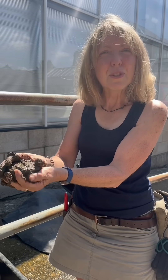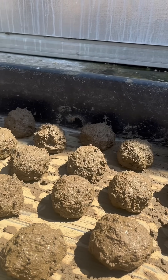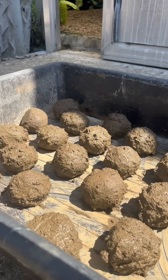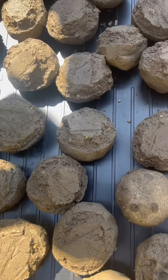We've got three different types of slow-release fertiliser: growmore, osmocote, and blood, fish and bone. We make them into balls about the size of an orange and then we leave them out in these trays to dry in the sun.